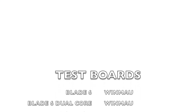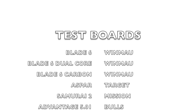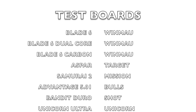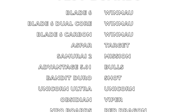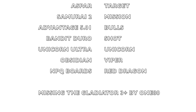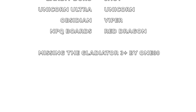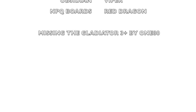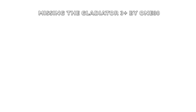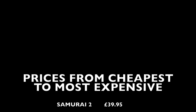The boards we're looking at today are the Blade 6 by Winmau, the Blade 6 Dual Core by Winmau, Blade 6 Carbon by Winmau, Aspar by Target, Samurai 2 by Mission, Advantage 501 by Bulls, Bandit Duro by Shot, Unicorn Ultra by Unicorn, Obsidian by Viper, and the MPQ boards by Red Dragon. The only board in contention I feel I missed was the Gladiator 3 Plus by 180. Many people are interested in which one is the most expensive and which one's the cheapest.